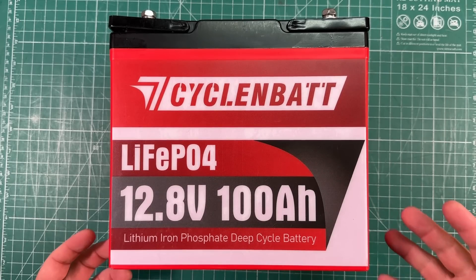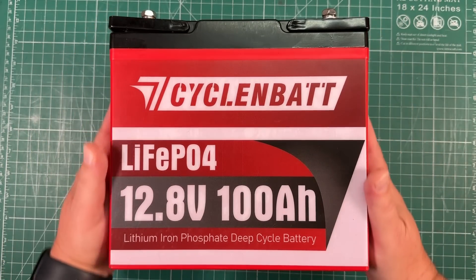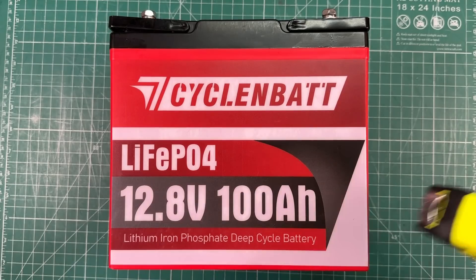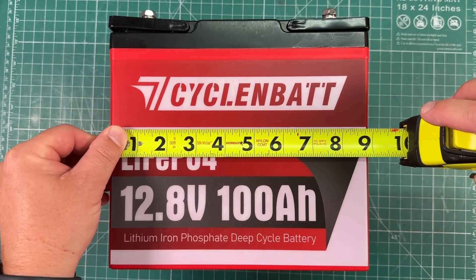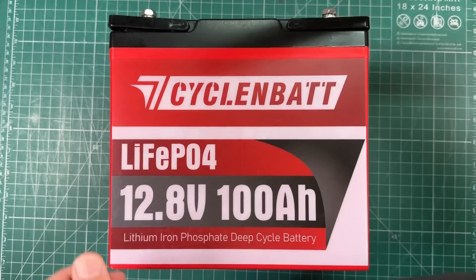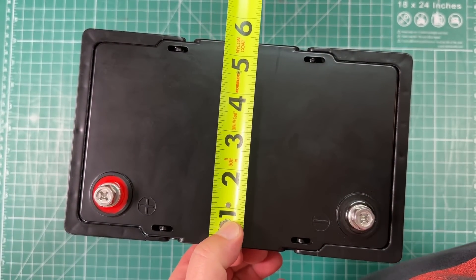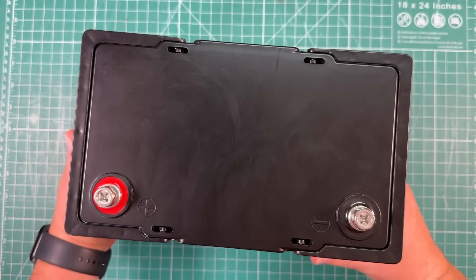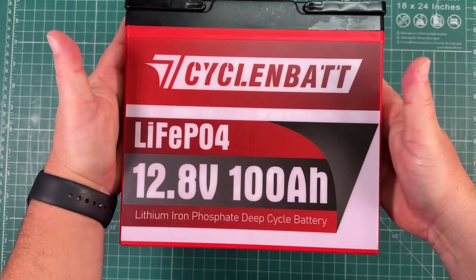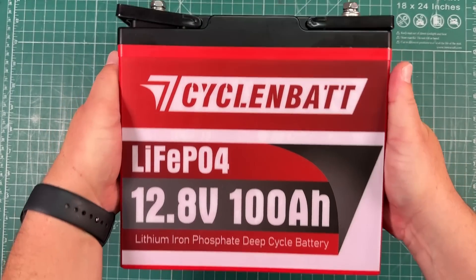When I say this thing is tiny, this thing is tiny — I don't even have to zoom my camera out to get it in frame. This is freaking cool. We're just under nine inches wide, about eight and a quarter tall, and just under five and a half — probably five and three-eighths — deep. This thing is tiny, tiny, tiny. So we've got a 12.8 volt 100 amp hour lithium iron phosphate battery.